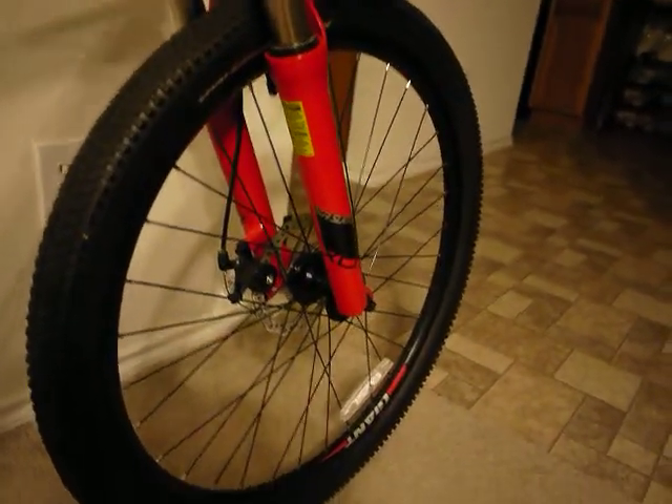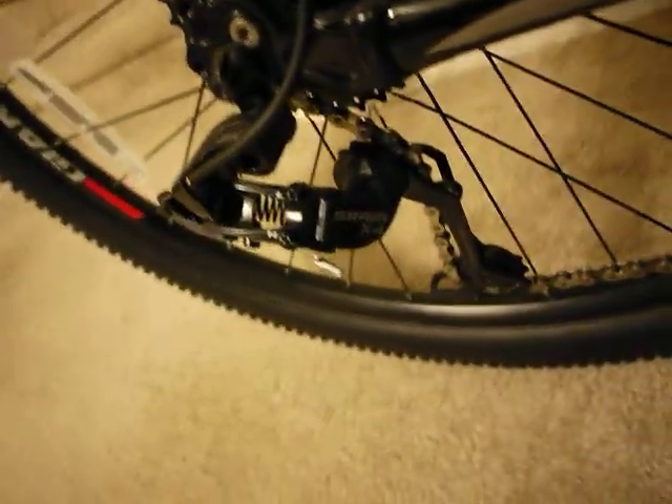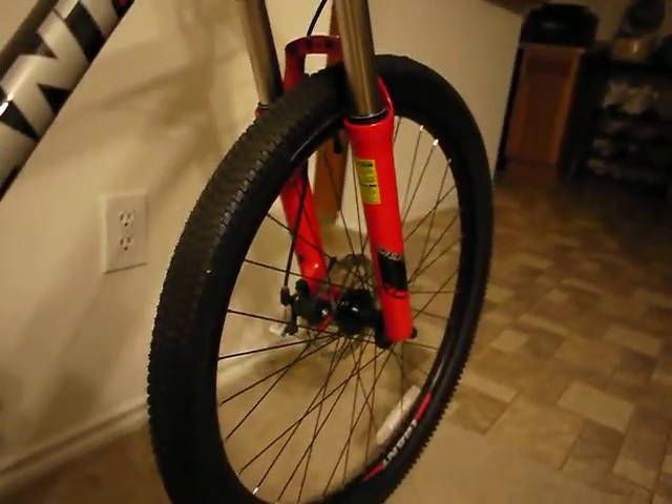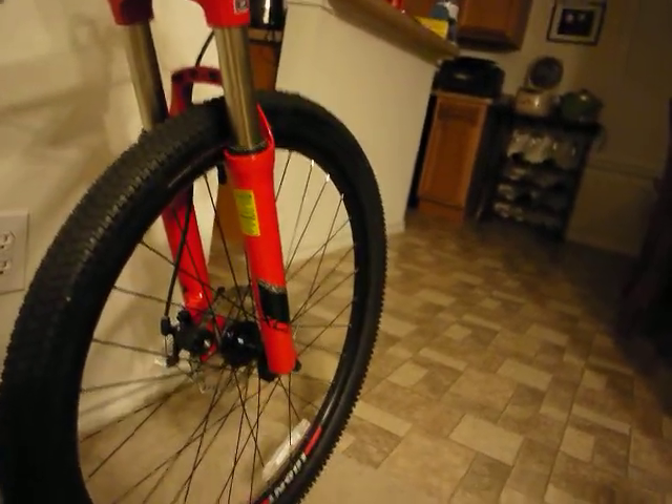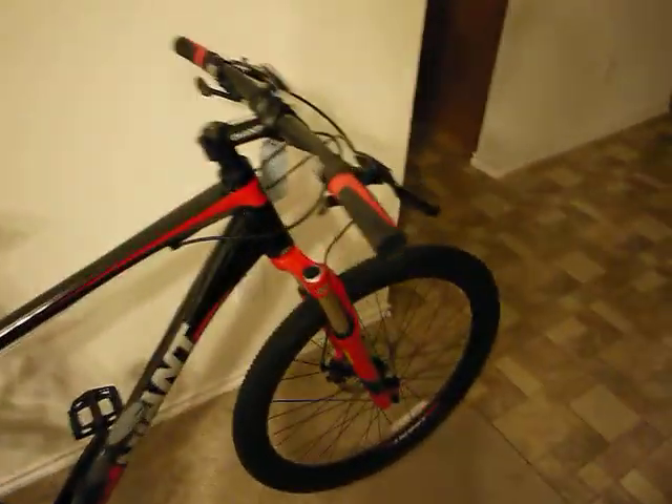It's more affordable. Got Kenda tires, and here's the SRAM X4. It's got the black powder coat with the red logo. It's a pretty decent bike. I've yet to take it on the trail — just got it today — but it looks pretty sweet.